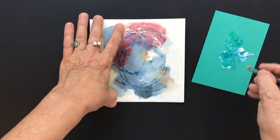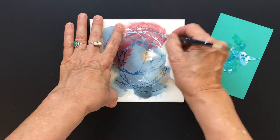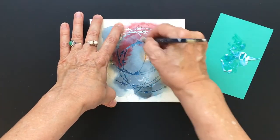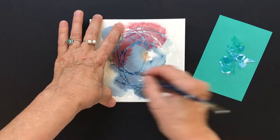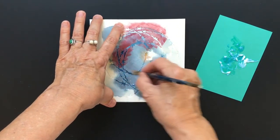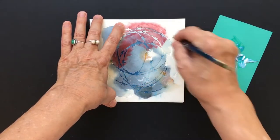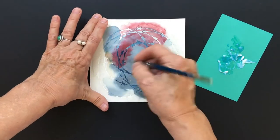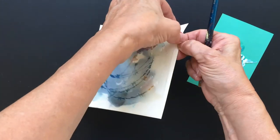If you're using the gold leafing adhesive, they do ask that after you put this on, you wait about half an hour before applying your gold leafing. It gives it time to settle in and be less runny, a little more tacky. I've got mine just about done, so I'm going to let this dry for a second and then we'll be able to put on the gold leafing. Then I'll peel this off.